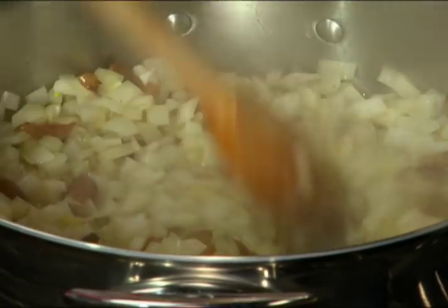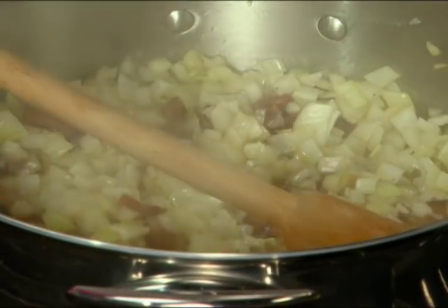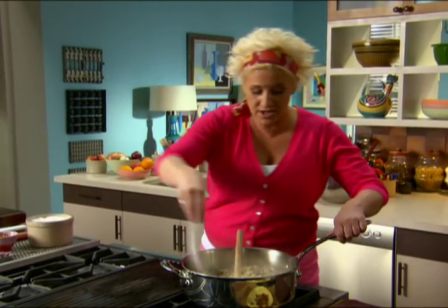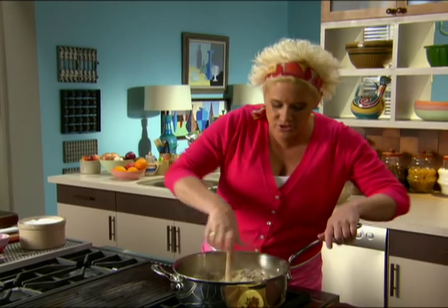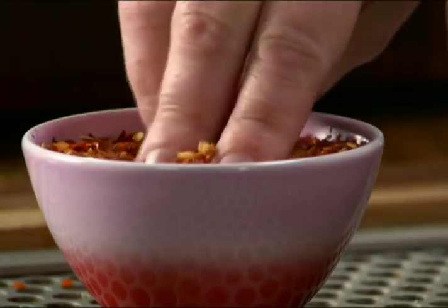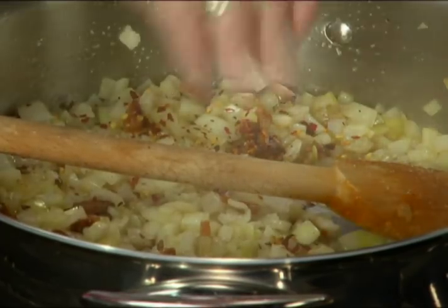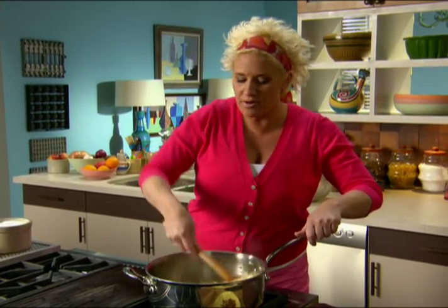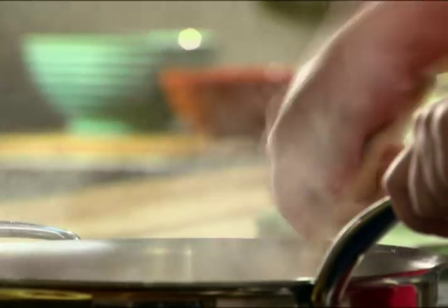Onions sweating in my guanciale fat — good things happening. We're gonna give these a big fat season of salt, which helps pull out the onion juices and really makes good-flavored things happen. And we're gonna give this a pinch of crushed red pepper — just a little, so as we're eating this, we feel the heat come up from the back. And if we wanted a real big punch, we could add more crushed red pepper at the table.